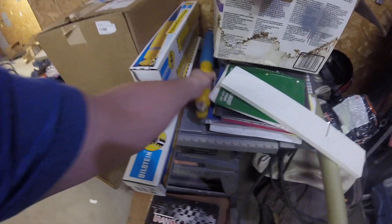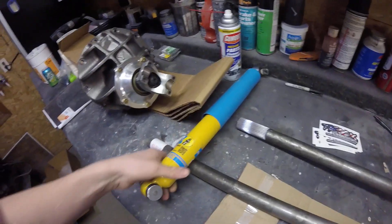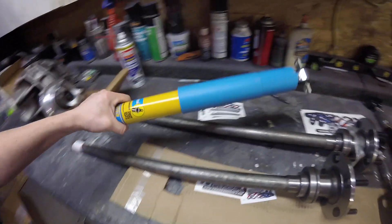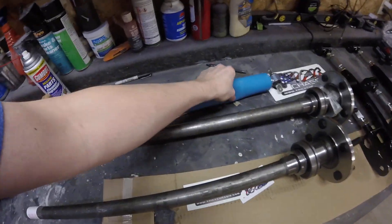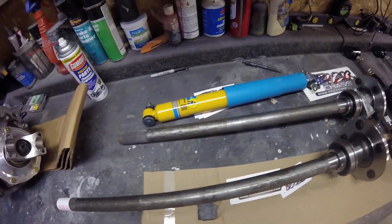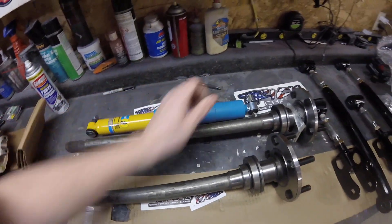Here are the shocks for the rear. I think I'm going to paint these black — not sure yet. This rubber boot is going to have to stay blue though; I'm assuming I can't paint that because the paint would just flake off eventually.